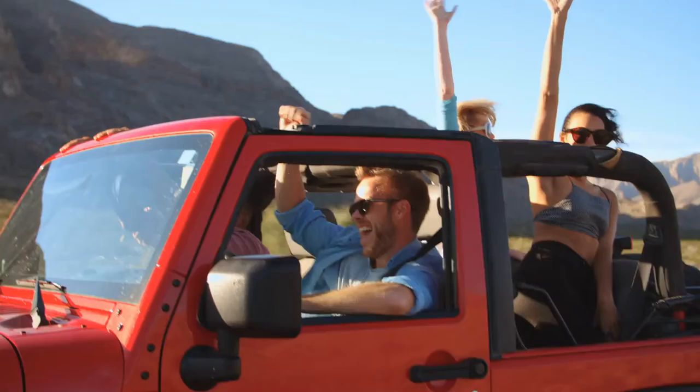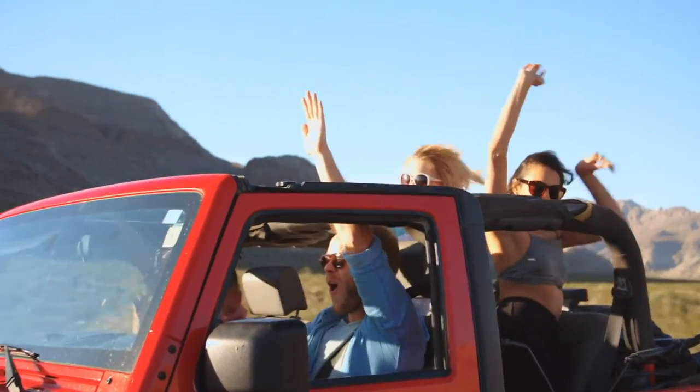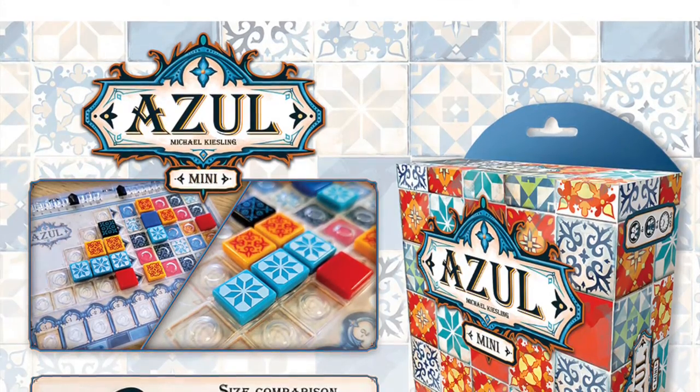Hello my friends, it's the Game Boy Geek here, and the summer's coming up and people are going to be traveling everywhere. So why not talk about a travel version of a popular game that's just coming out now, Azul Mini.